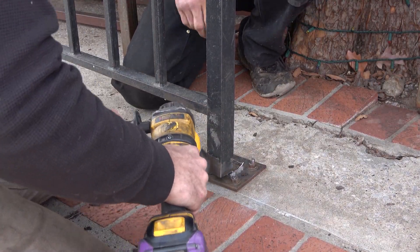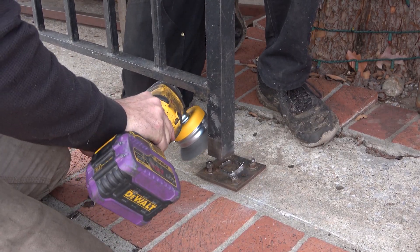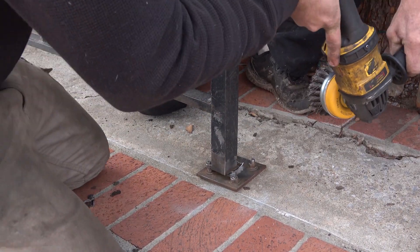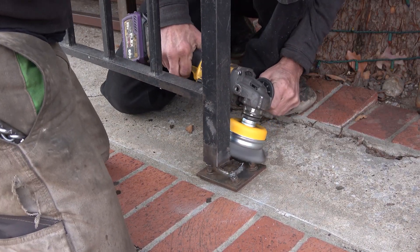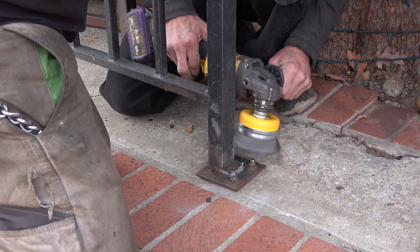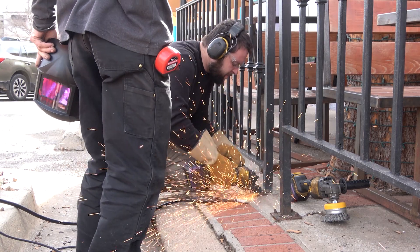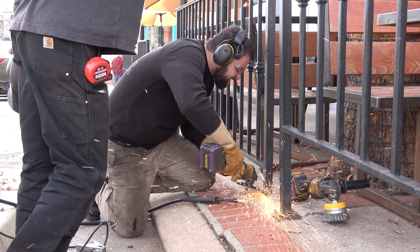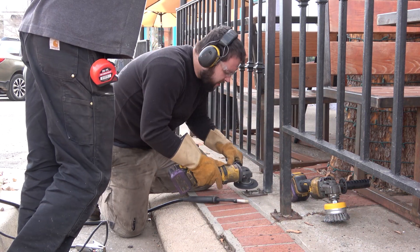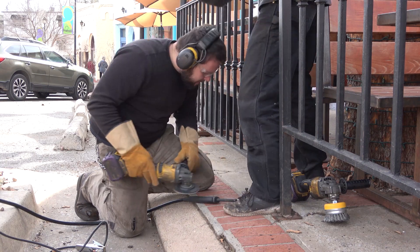The hope was that we'd be able to take these plates off and work on them not right on the ground, but the bolts were completely rusted out. So we set to trying to do our welding in place by removing the rust from the plates and the paint from the legs of these railings so we'd be able to lay down a clean bead. What you don't see me doing on camera is sliding an inch-and-a-quarter piece of square tubing inside this inch-and-a-half square tube of the rails to make that sleeve.